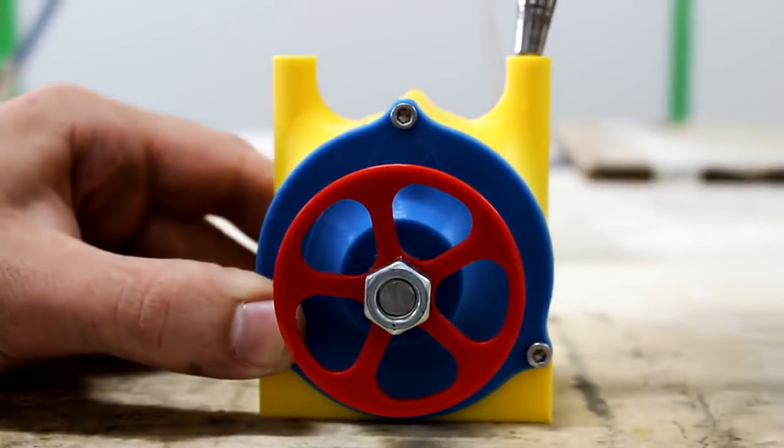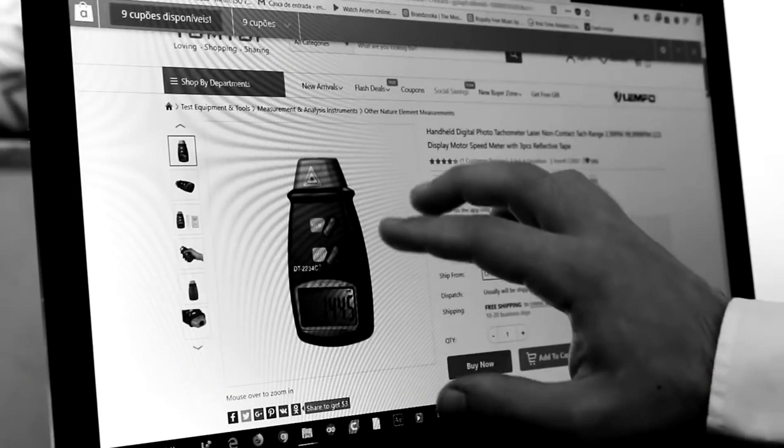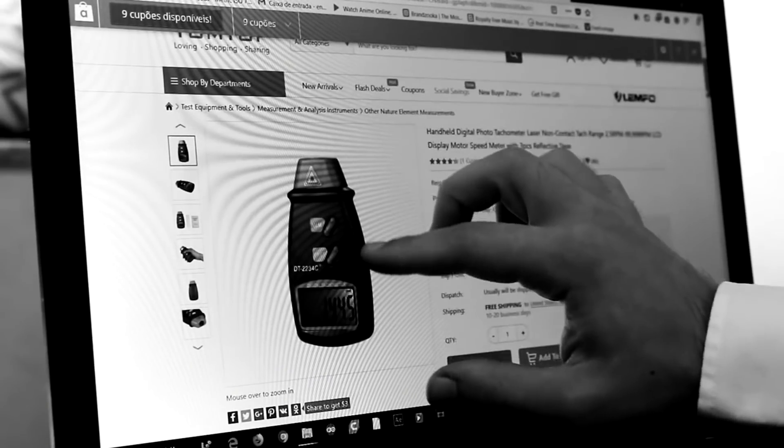Unfortunately, I don't own a tachometer. Finally, I can test it!